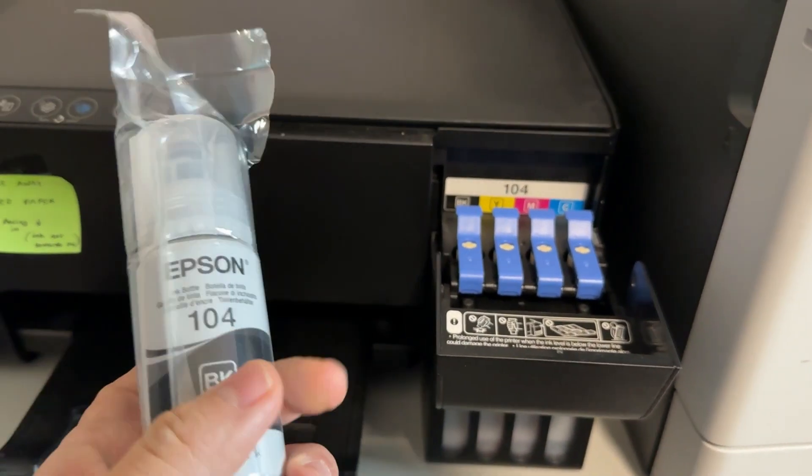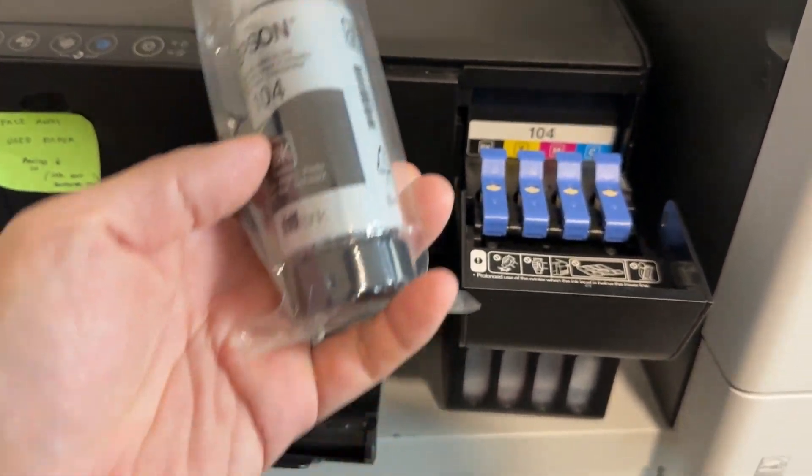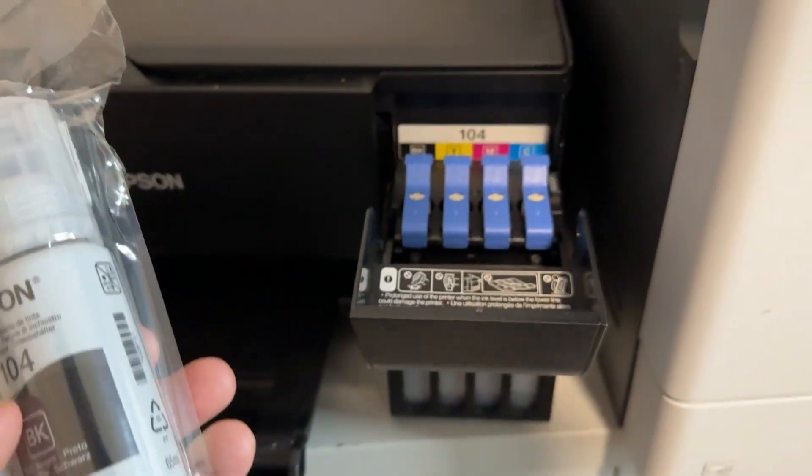We need to use these refills, which I'll leave a link to in the description. This is the Epson 104. You can get this in black, yellow, magenta, and cyan as well.